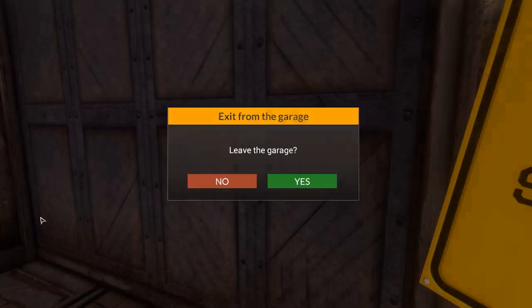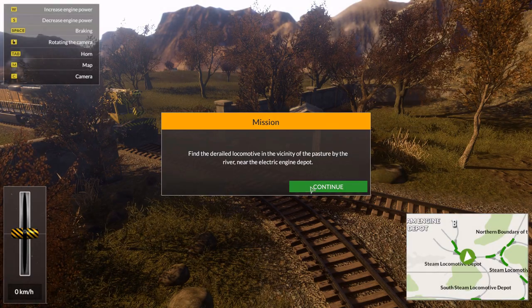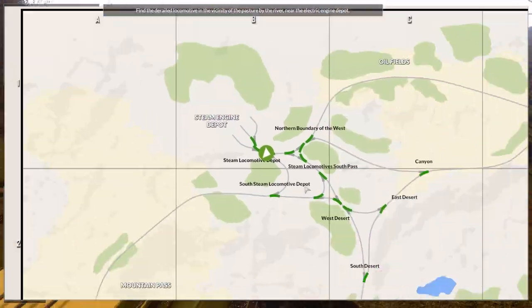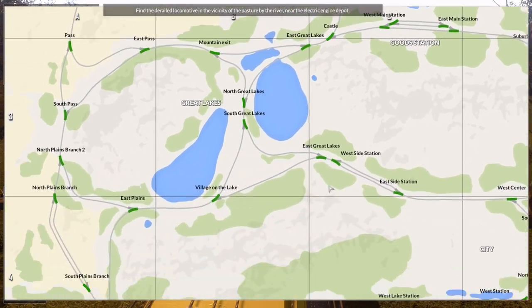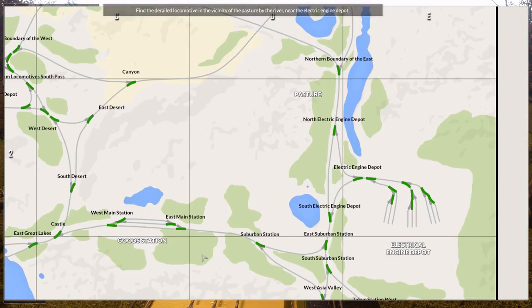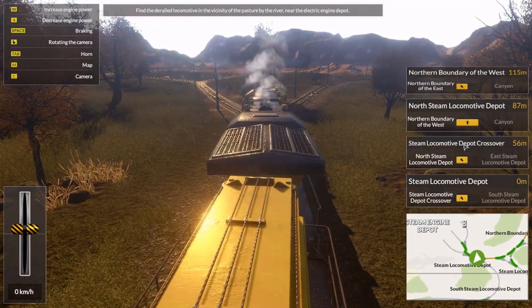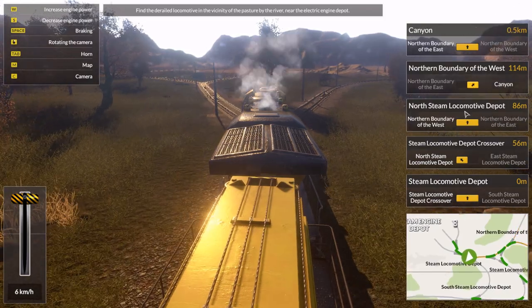Wow, okay. Good job, cowherders. By the river near the electric engine depot - really? Wait, that's here. There's the pasture. We go left and then right.